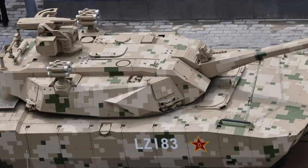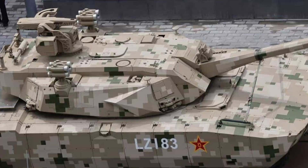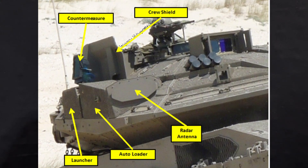It's got an integrated APS, cameras all over it, and a crew of potentially two or three. It's unknown whether a third crew member would be in the turret to feed the autoloader, troubleshoot, and maintain the gun system. It's got a crosswind sensor, a possible battlefield management sensor or radio antenna, and a surveillance camera package. APS is huge on the modern battlefield — I keep harping on that.